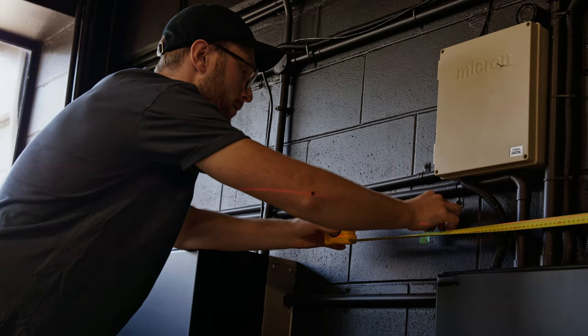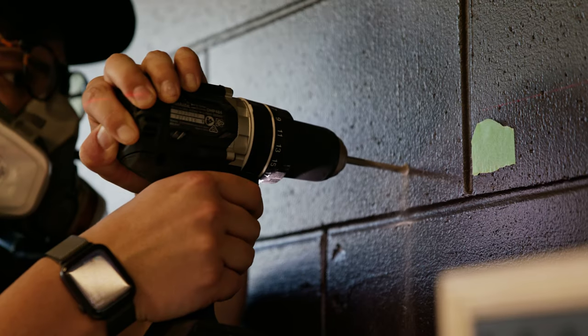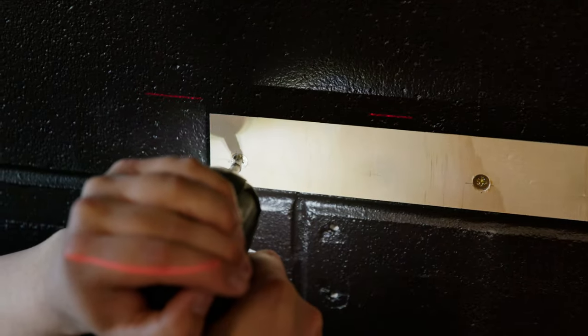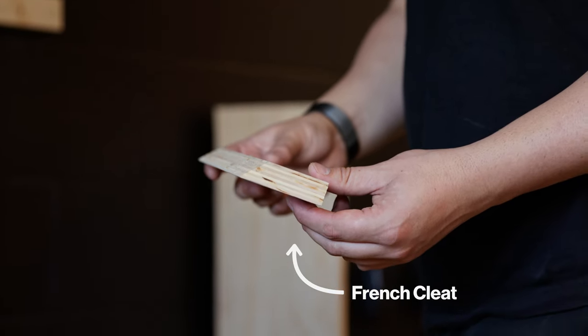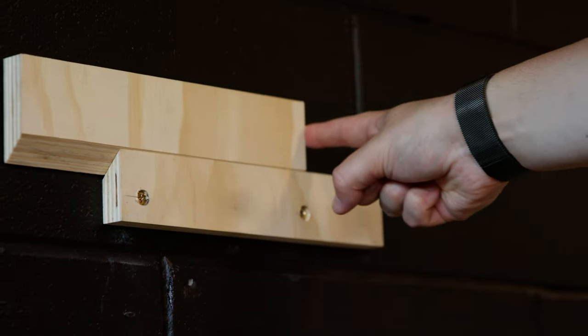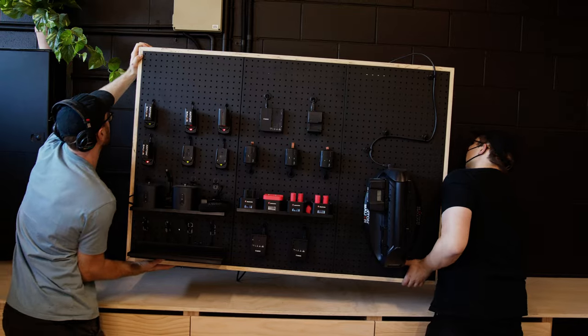With everything sorted it was time to affix it to the wall. We made sure everything was level and then attached some wooden mounts using masonry anchors. For the mount we're using a French cleat — just two pieces of ply cut at 45-degree angles — allowing for easy removal and also a little bit of left-to-right movement.